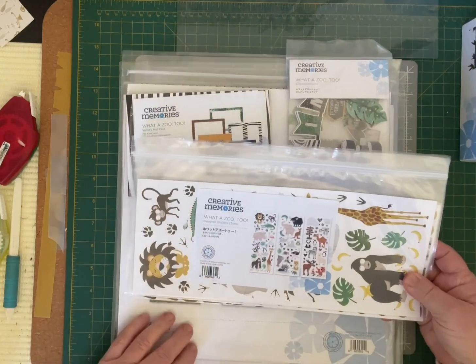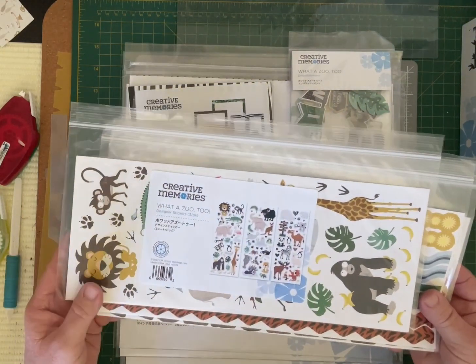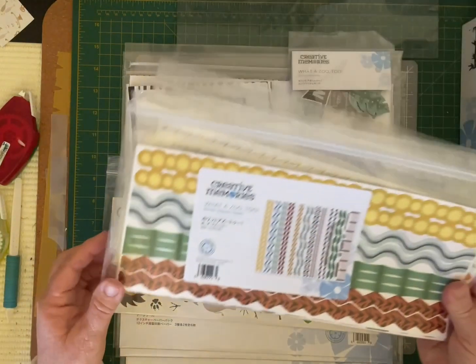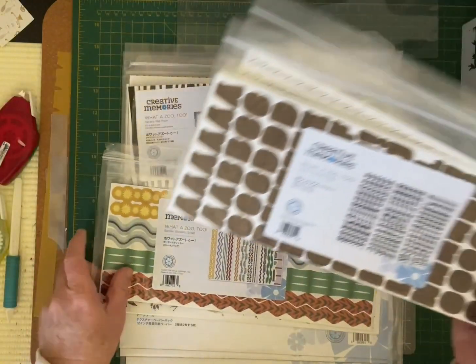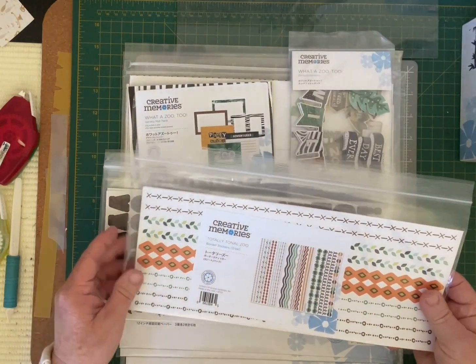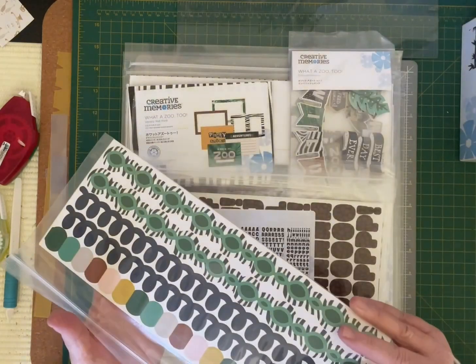With What A Zoo 2 you have your designer stickers — three sheets of gorgeous animal sticker prints. You also have border stickers, again three sheets, and What A Zoo 2 letter stickers. With the Total Tonal they've also brought out border stickers for that collection as well.